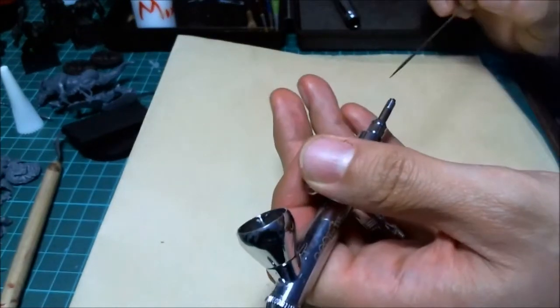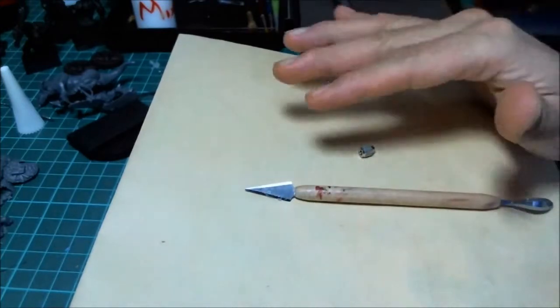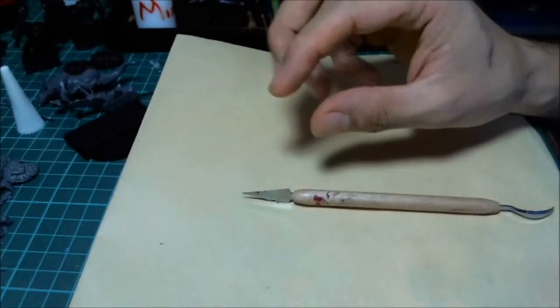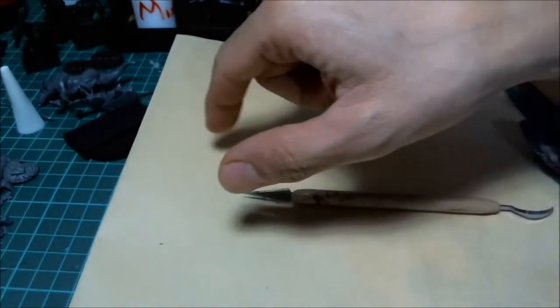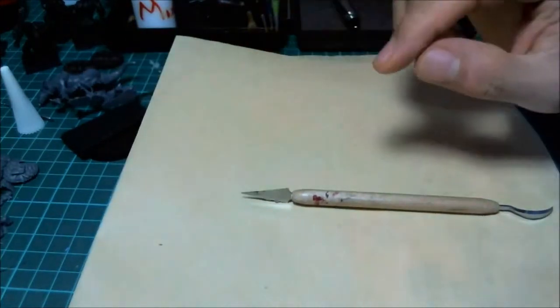When that tip bends you start running into issues. Essentially, the needle is inside a tube — air goes out and follows the contour of the needle. When you push the trigger it releases a valve, and paint is pulled by the surface tension of the acrylic paint. Basically, the suction created by air flowing over the needle pulls the paint out, and it follows the contour down to a point.